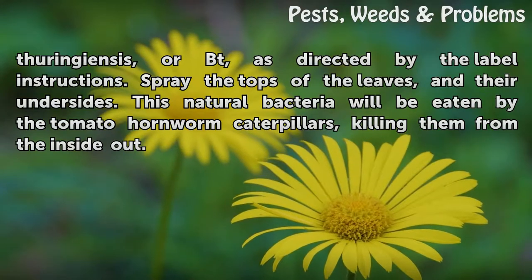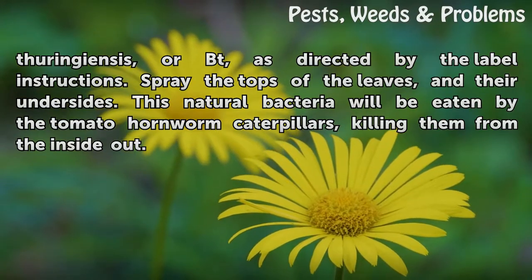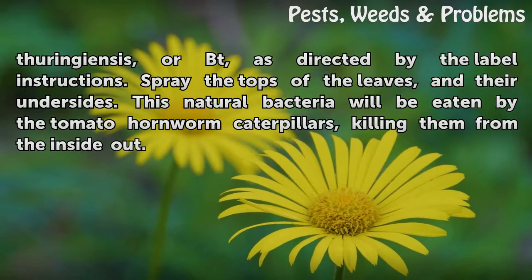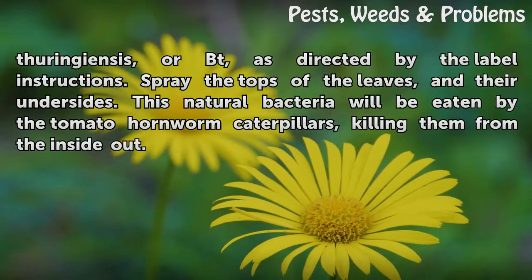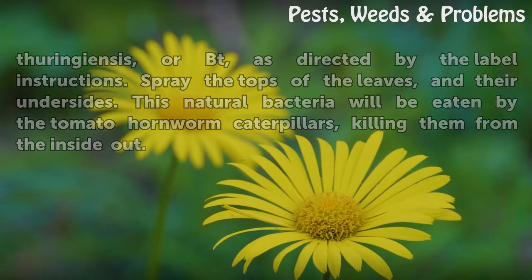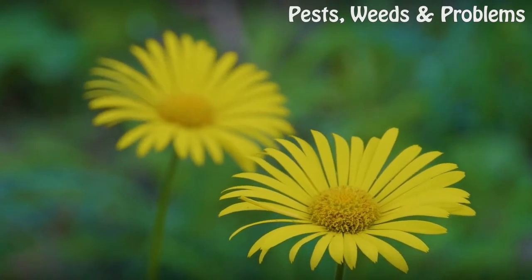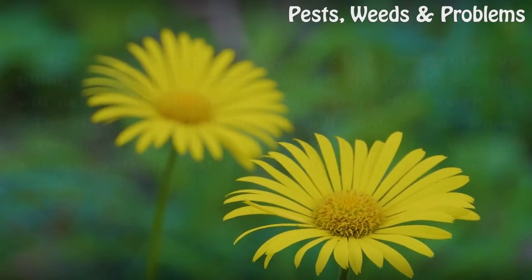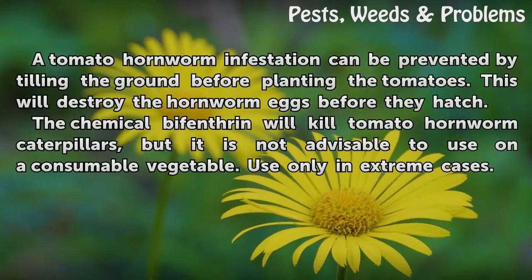Spray infected tomato plants with bacillus thuringiensis, or BT, as directed by the label instructions. Spray the tops of the leaves and their undersides. This natural bacteria will be eaten by the tomato hornworm caterpillars, killing them from the inside out.